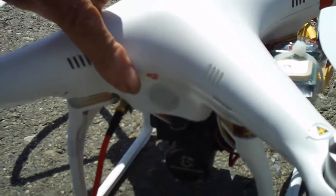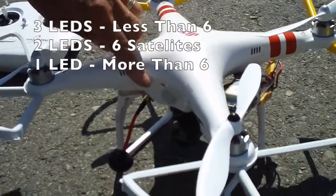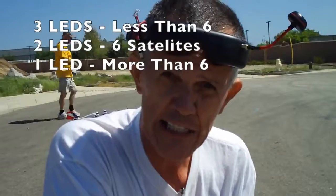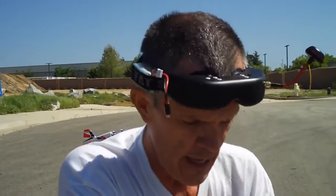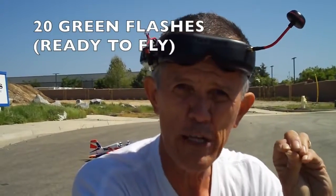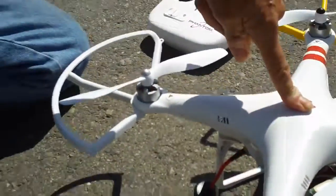Once you've got your battery plugged in, don't move the Phantom around — let it sit and get its GPS locked. Watch your LEDs: if you've got three LEDs flashing you don't have enough satellites locked in to take off. Two red LEDs flashing means you've got exactly six satellites locked in. One red LED flashing means you've got more than six. A green pulsing light also means more than six locked in. The home point is locked when you see 20 continuous flashes of green — you don't want to take off before you see those 20 green flashes.